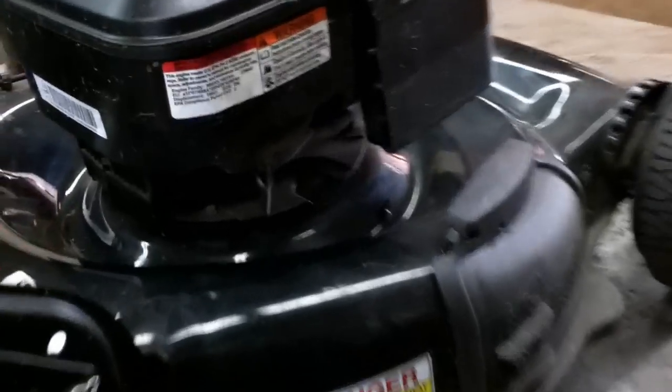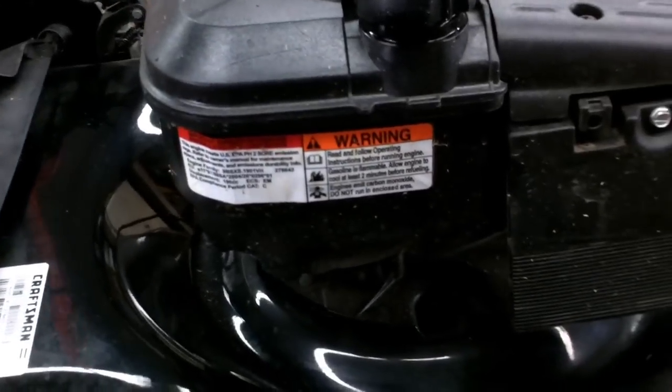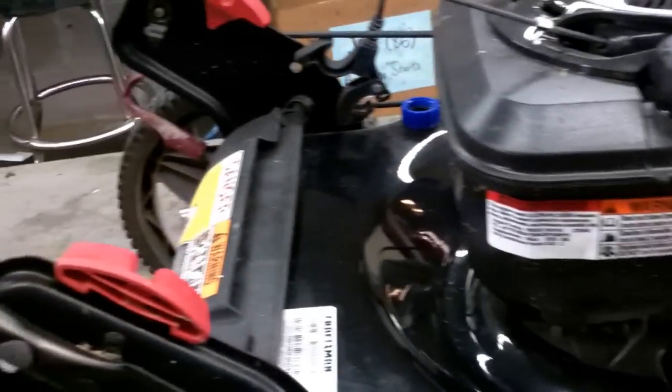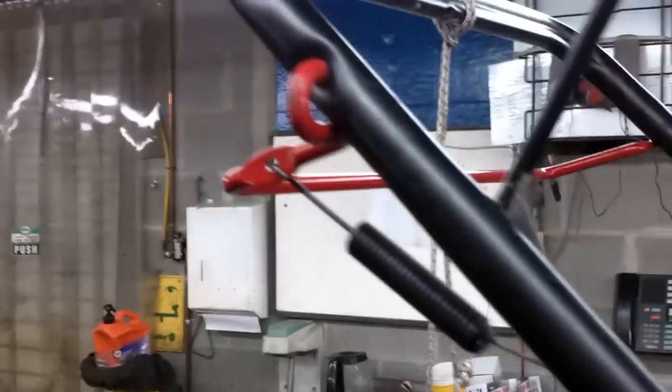Good afternoon, Mower Medic here. Today I have a little Craftsman mower on the bench. A good customer of mine comes back all the time for service on his equipment and he takes good care of it — he washes it, waxes it, lubricates the wheels and whatnot. The cosmetic stuff is fine, everything looks good. He even takes WD-40 and wipes down his handles so they'll shine.